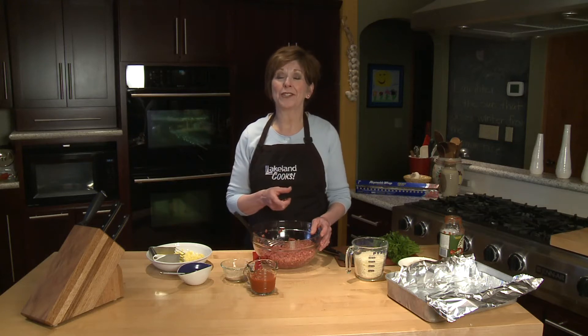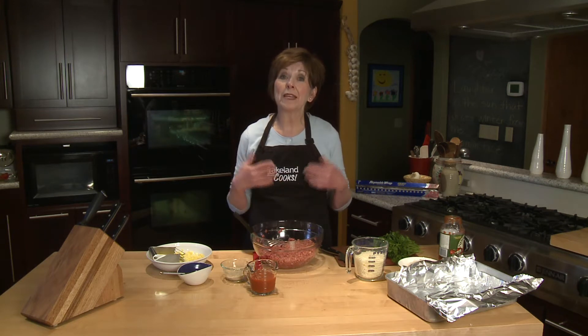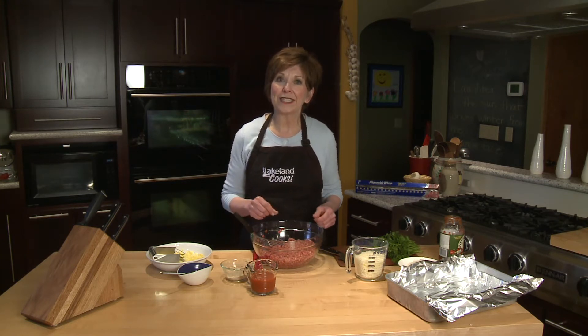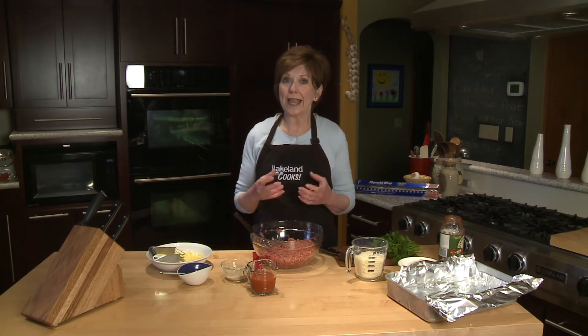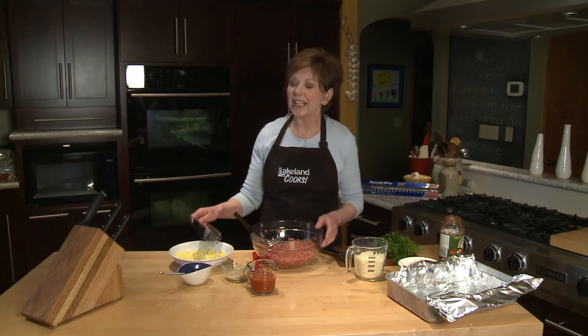I had two hard-boiled Easter eggs left in my refrigerator that still needed to be used up, and I've been eating plenty of egg salads, so that was out. I decided I'm going to chop those eggs up real fine and add them to some meatloaf. This is a spin-off of those eggs covered with ground beef, sometimes called scotch eggs — it's a little bit like that, but I'm going to give this an Italian flair.